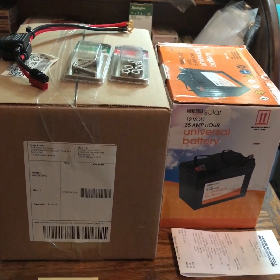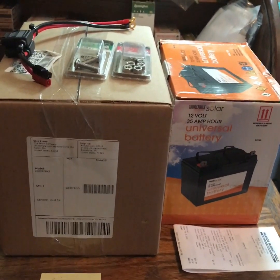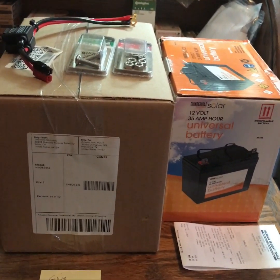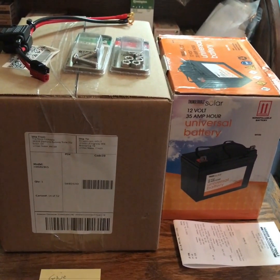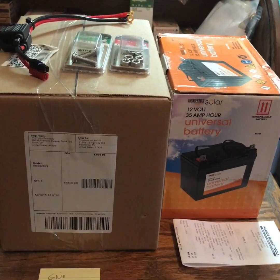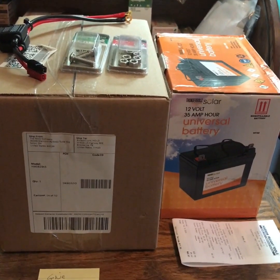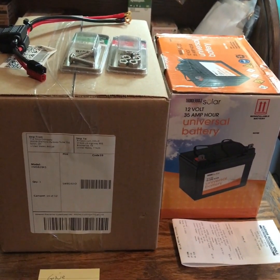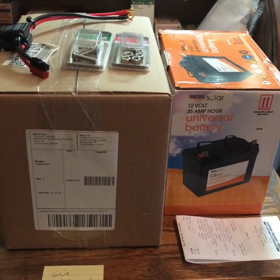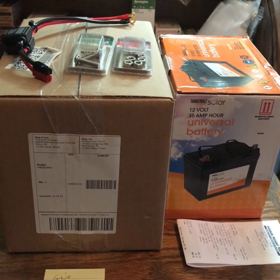I originally paid $102 all-in for the Goal Zero Yeti 400 AGM generator, and it's been very helpful. My wife and daughter recently took it on a four-day camping trip at Coletto Creek. They also used the new 12-volt/24-volt/110-volt 50-quart dual-zone refrigerator I purchased, and it went really well — but I'll cover that one in an upcoming video.